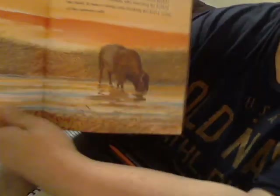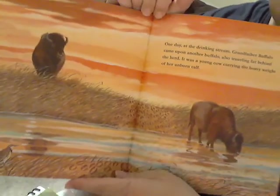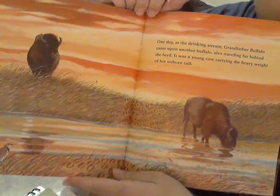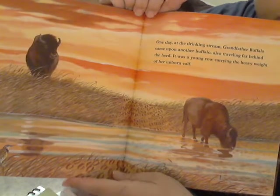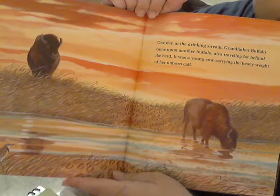Hi Henrik! So you know we read this book together, right? This is the grandfather buffalo book, and this particular page I thought was really, really amazing. Can you see everything that's going on in this page?